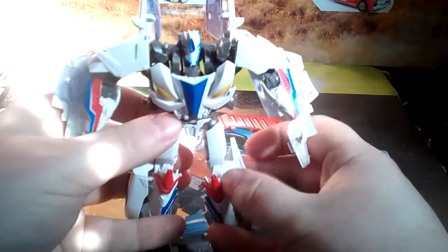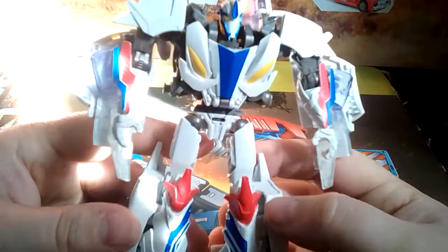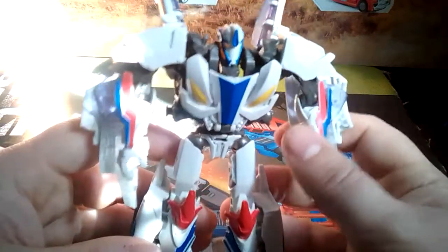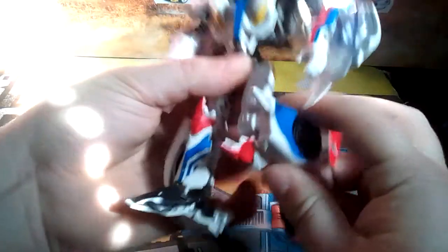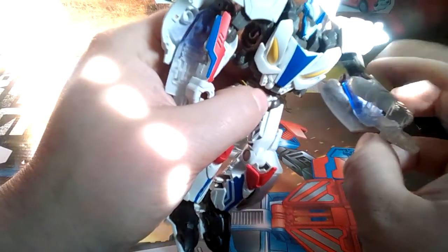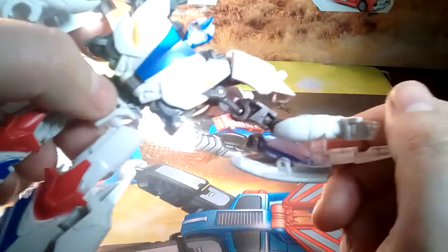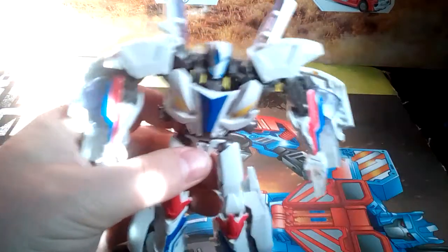And there we have Smokescreen in robot mode. I forgot to do a size comparison — oh well, who cares. It's Beast Hunters Deluxe, it's roughly that size, you'll be fine. And yeah, he's good. He's quite a pretty figure — very pretty, in fact. I do like this robot mode. Nice bend at the knee, hips, blah blah blah. These shoulder pads are a little bit obtrusive but you can move them out of the way. You can't bend the arm perfectly straight because of all this gubbins under there, but it's pretty good.